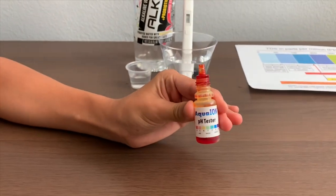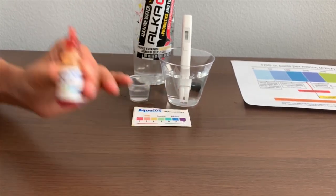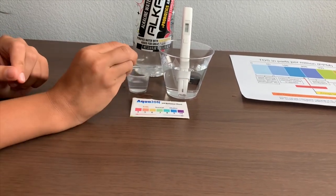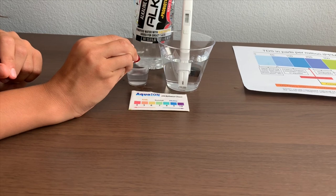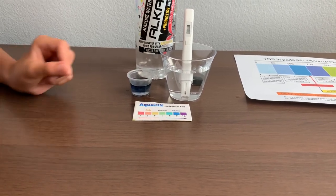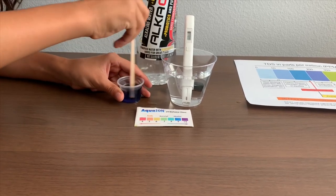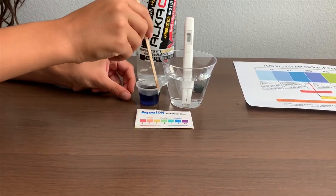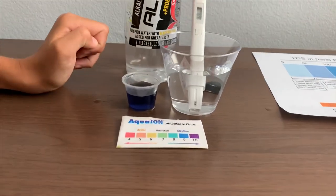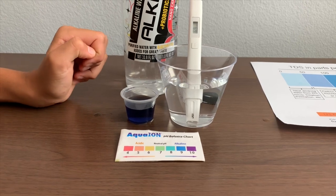Now let's test the pH level. If you want to buy this pH tester, check the link down below. Make sure you do two drops only. I'd say that is a 9.5 — that is alkaline water.